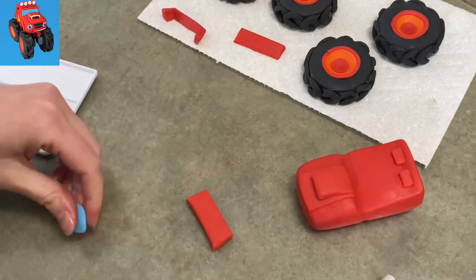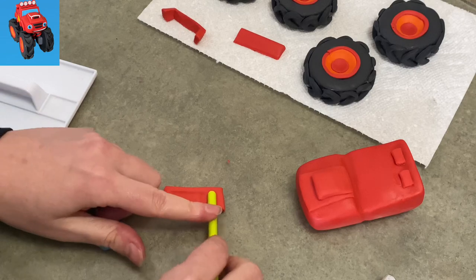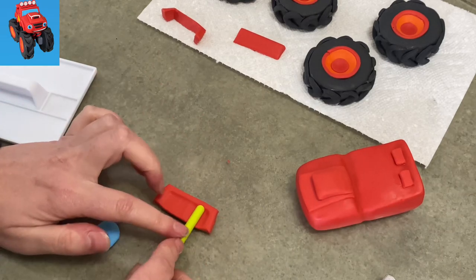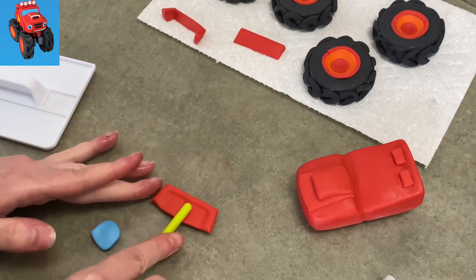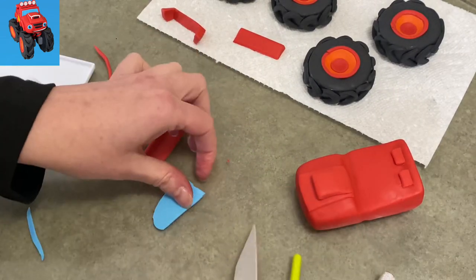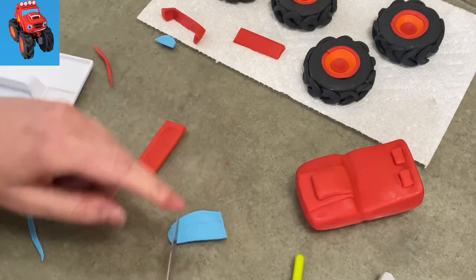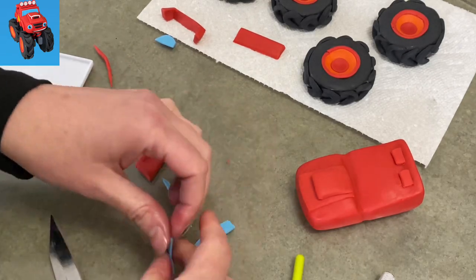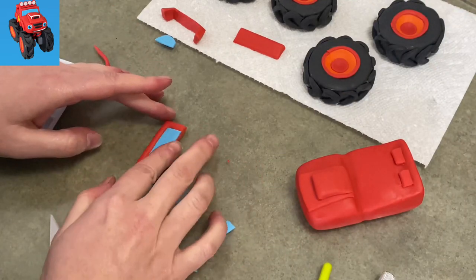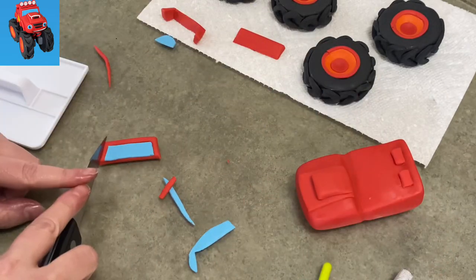This is going to be the windshield of my Blaze, so I just have my red rectangle and I'm hollowing it out carefully in the center. I'm still leaving a ridge around the outsides so that when I put the piece of blue gum paste in the center to be the windshield, it will sit recessed into it — it won't sit on top and stick out. Now that did displace some of the red and change its shape, so I had to re-trim it to clean it up. I got my blue rolled out really thin, cut off two edges, map it out, cut it out, add some water, stick it in. There we go — now he's got his windshield.